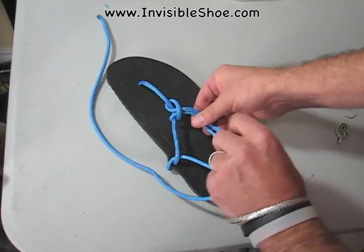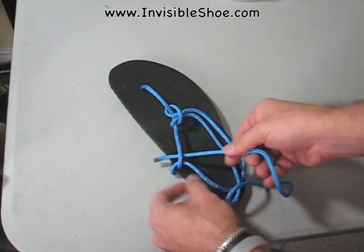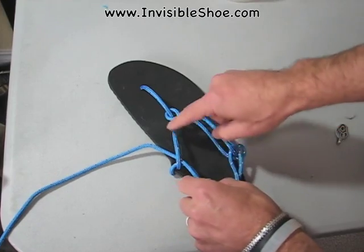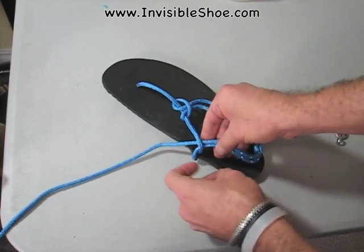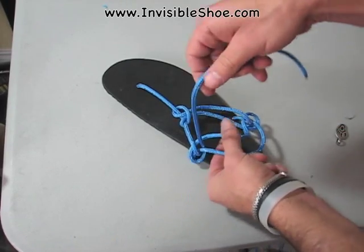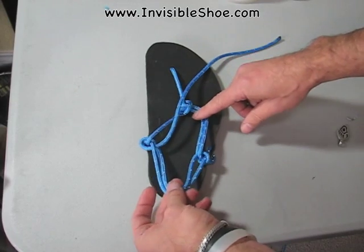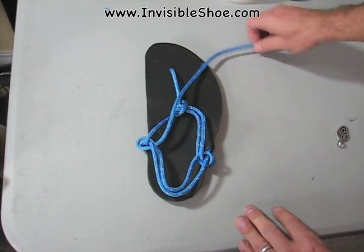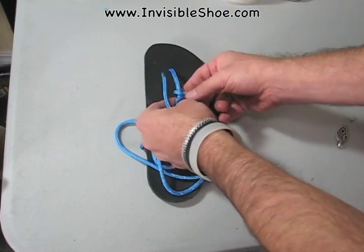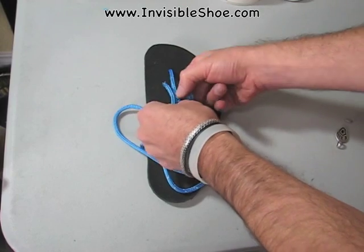Sorry, let me just tighten that up a little. Then you do basically the same thing on the other side — you go under and then similarly around and underneath the bottom alone. That's just like what you do in the slip-on-slip-off tying style.